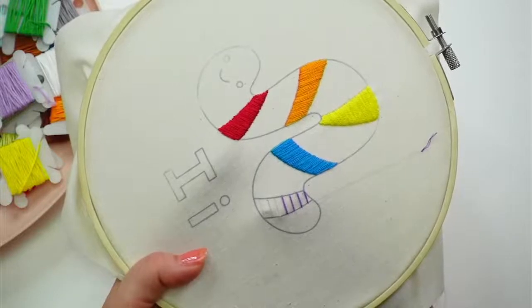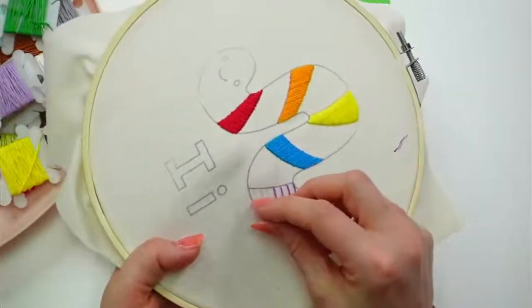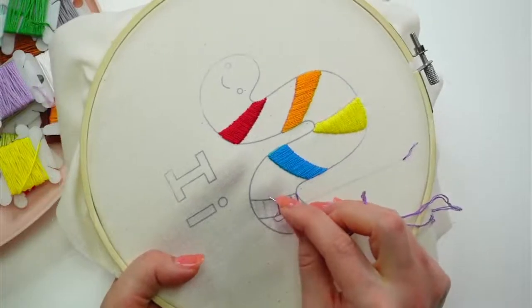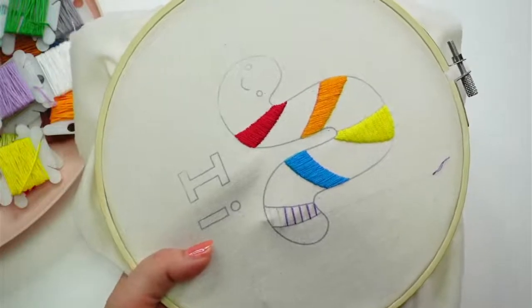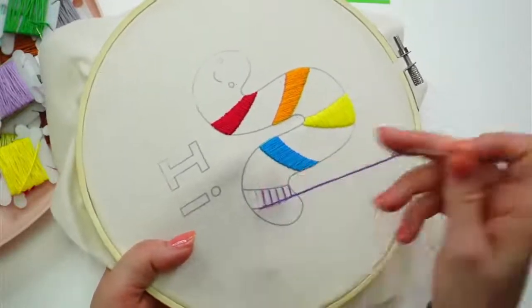You can totally do a satin stitch with more strands without railroading — they can all twist up on each other — but the light isn't going to hit it quite the same. It's just a little detail I'm digging right now, having all these threads line up a little bit more.